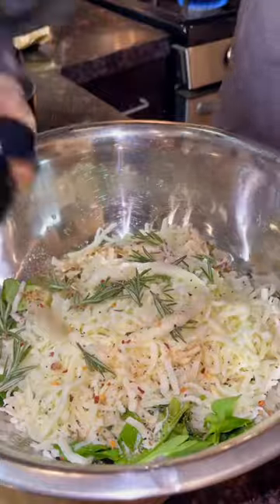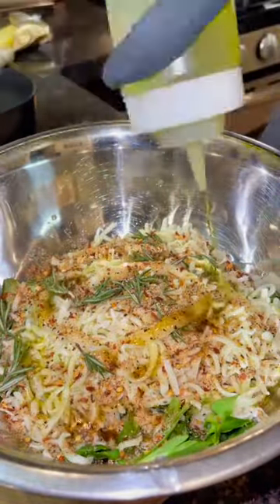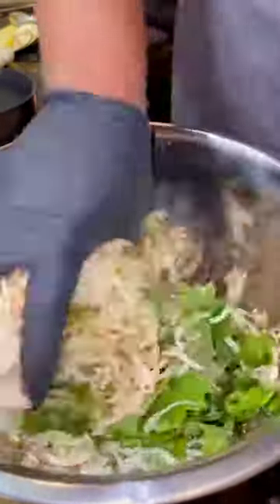Then come in with that Uncle Dibs Texas steak rub. Go ahead and mix that on up with your hands, add some oil first, and set it to the side.